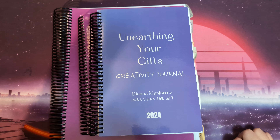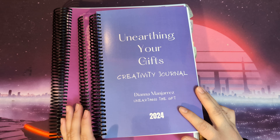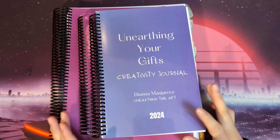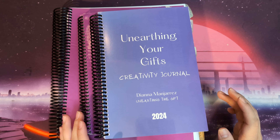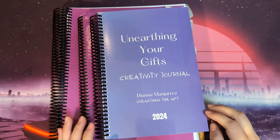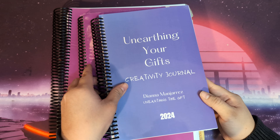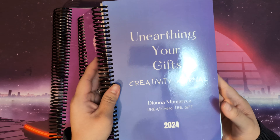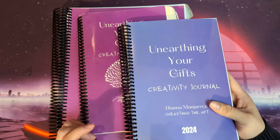Hello, everyone. Happy New Year. I am excited to start this new year and also share some of the journals that I will be using for the rest of the year. So first off, I wanted to share the new version of my Unarting Your Gifts Creativity Journal.